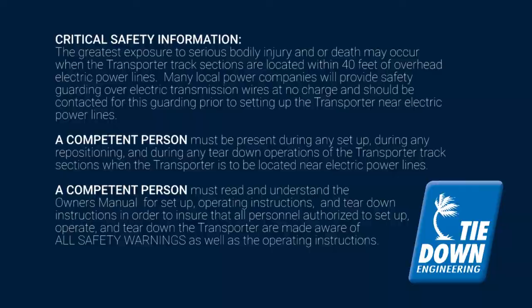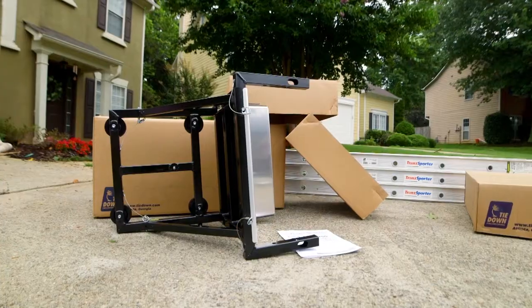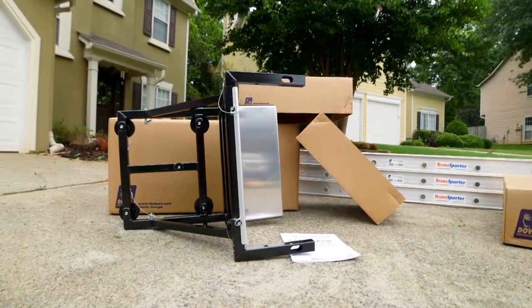The Transporter Platform Hoist is shipped in three boxes and one track section bundle. The collapsible carriage comes with a cam bearing track engagement system for better tracking and handling.